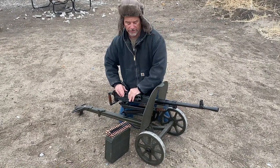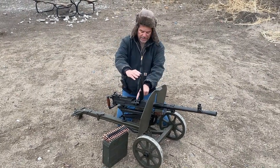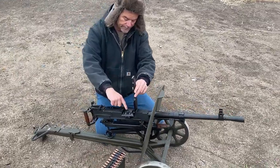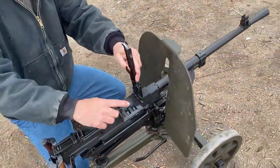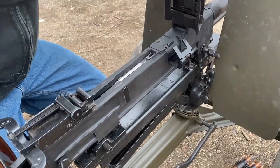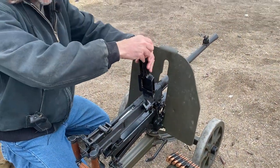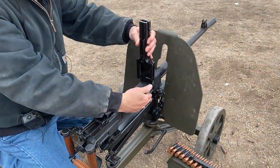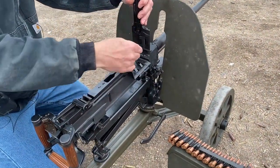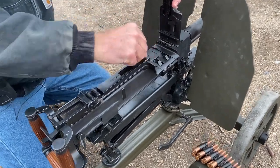It has a quick-change barrel in the front. We're not going to go over all of it, but we can show you right here — it's got this little tab that you lift up and slide back, and the barrel pulls out for a quick-change barrel when it's getting hot. This is the feed here for the belt feed; it just grabs it and pulls the next round in, and you've got this grabber right here that pulls the round back and drops it down.